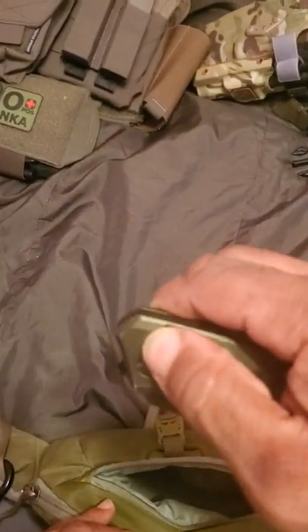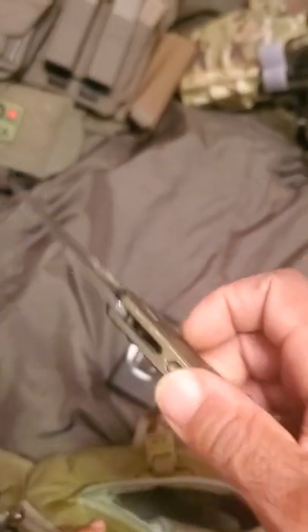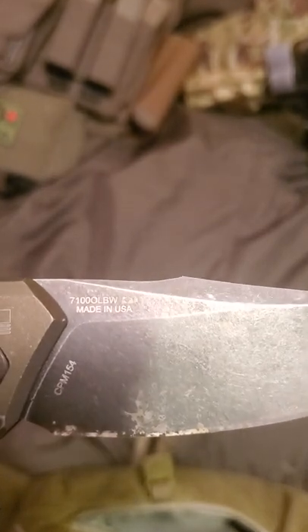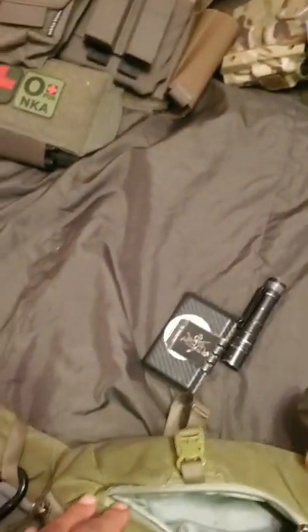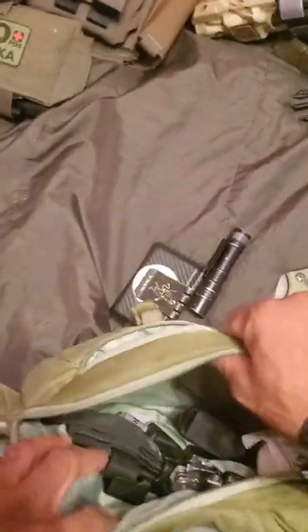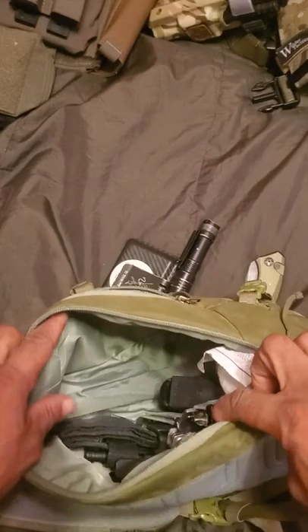For a knife, I have the Kershaw Auto — this is the Launch 1, CPM-154 blade, pretty nice edge on it. Now the big part — this is a pretty spacious sling bag, you could fit a lot of stuff in there.